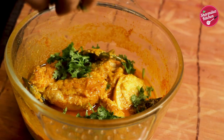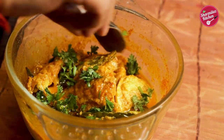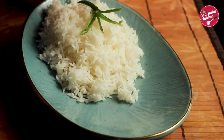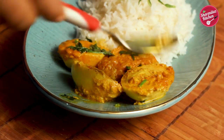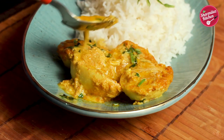Sprinkle some chopped coriander to make the steamed egg more flavorful, then it is ready to serve. Serve this steamed egg curry or Dim Bhapa with piping hot rice — it's just heavenly delicious! I have also uploaded this recipe in my Bengali channel; in case you want the link, I've put it in the i-card showing on the screen and you can also check the link in the description below.